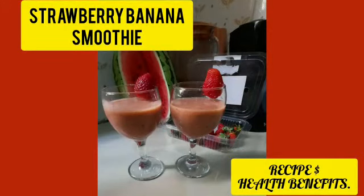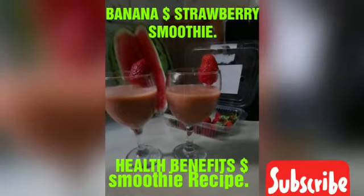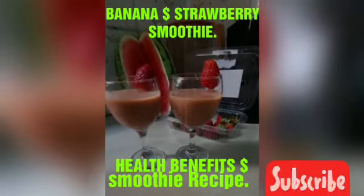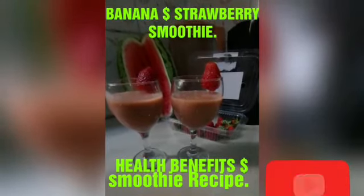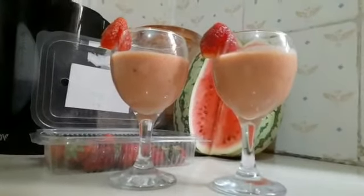Hi guys, welcome back! Today's topic is about strawberry and banana smoothie — it's so yummy, so sweet, so healthy, just try it. Banana and strawberry smoothie: health benefits and a smoothie recipe. Stay tuned, remember to subscribe, like and share.